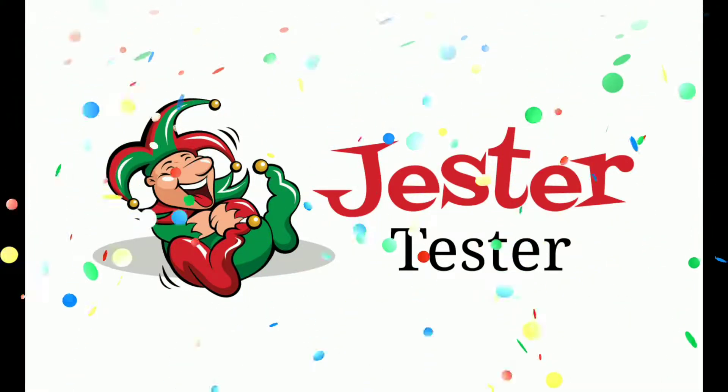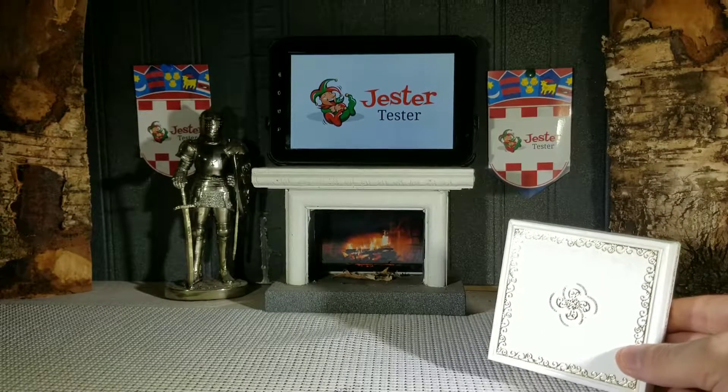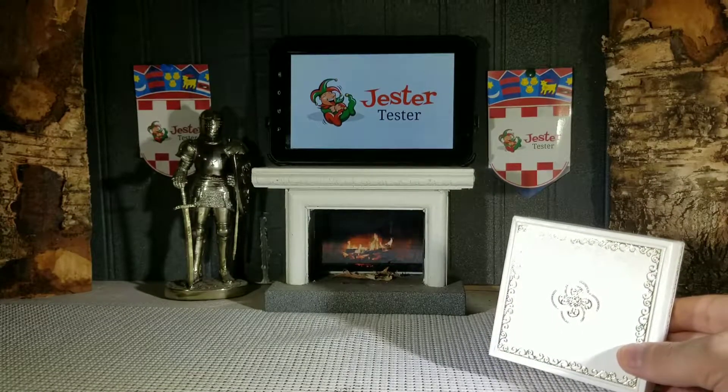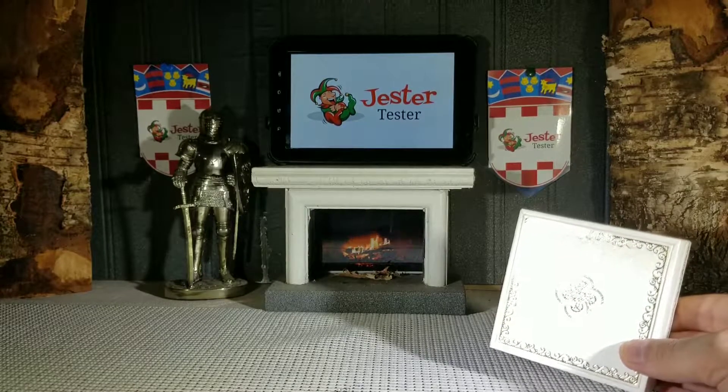Jester Tester — an honest review for you. Hello everyone, Jester Tester is back with another review. This time we are reviewing the London Impression rose gold bracelet.